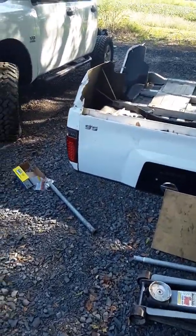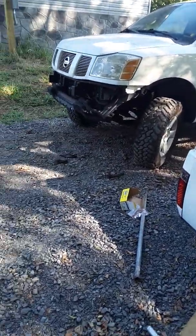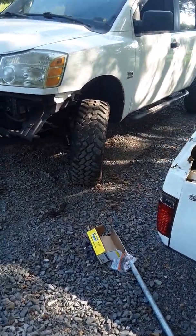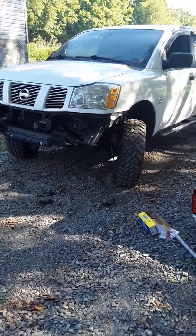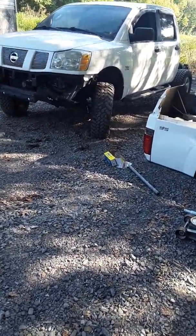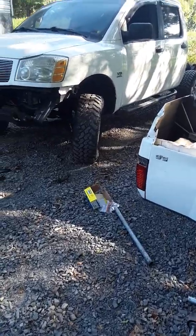So again, up front, seven and a half inches of lift — that's with the four-inch spindles and then the leveling kit at three and a half inches. It doesn't sit too high, but it sits high enough to where it's not too bad.